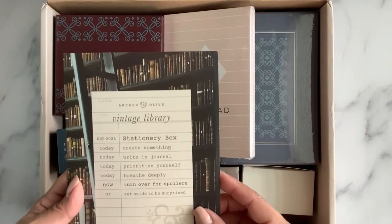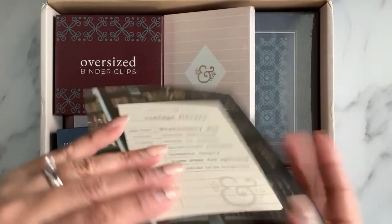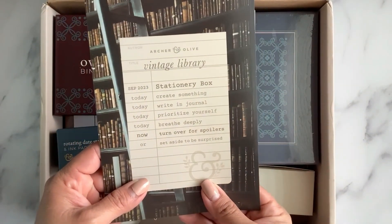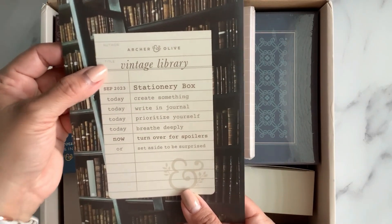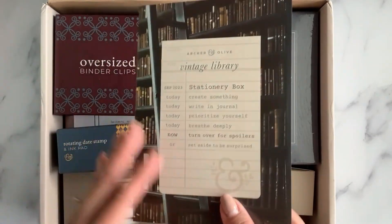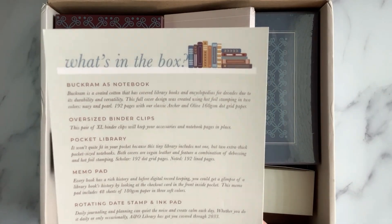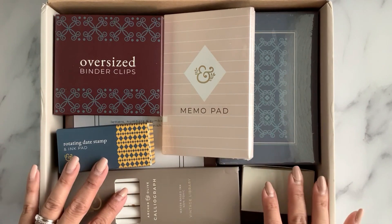To start off, it does come with this beautiful card — it has a code I can't show, but it has this beautiful vintage library feel. Look at how beautiful those books look! I love this card. On the back it has more information on the different things included. Let me go ahead and move this out of the way and then we'll see each different item one by one.